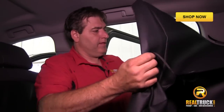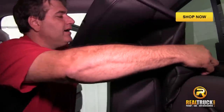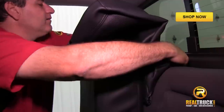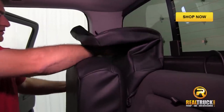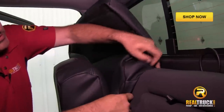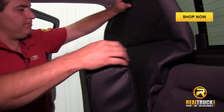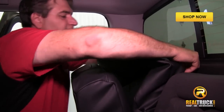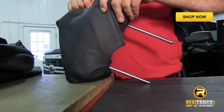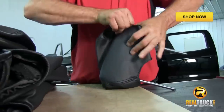We've got our headrest off, so now we need to install the back of our seat cover. We're going to do the same thing as we did with the bottoms — slide it right down over the top of the seat. One thing you're going to want to do to give yourself more space is to make sure the seat bottom is up, because it will pull the back away from the wall of the truck and give you more room to get the seat cover down inside. You might have to smash the headrest foam down a little bit — it's not a big deal, it's got foam rubber inside and will re-expand just fine.